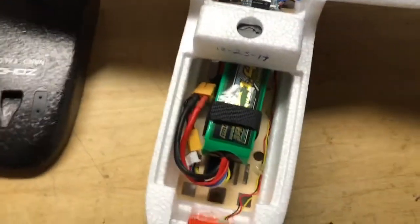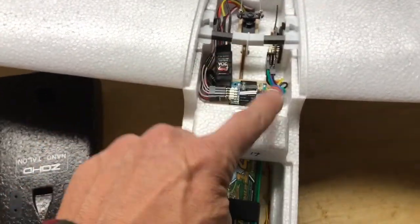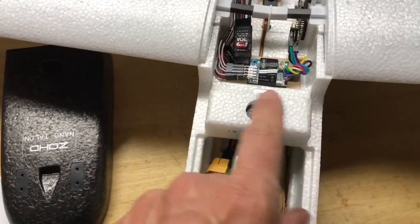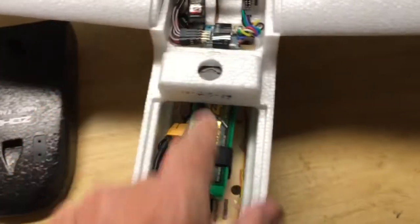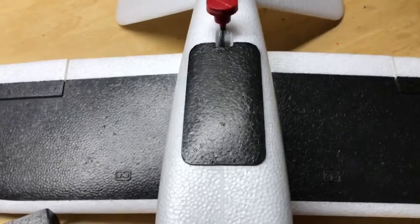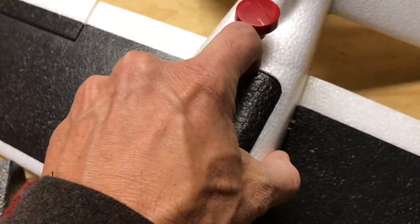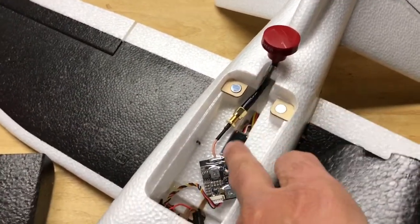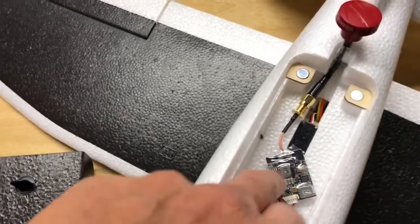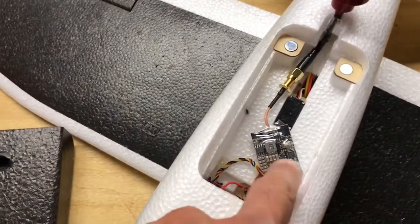I've seen a lot of people stick the video transmitter antenna up high or up front, but I decided to mount it below. Underneath the Nano Talon there is a little magnet compartment — it's very big and really cool, there's so much space to mount all kinds of stuff. So I mounted my video transmitter inside of here, double-sided taped it down so I can lift it off and change the channel if I want.